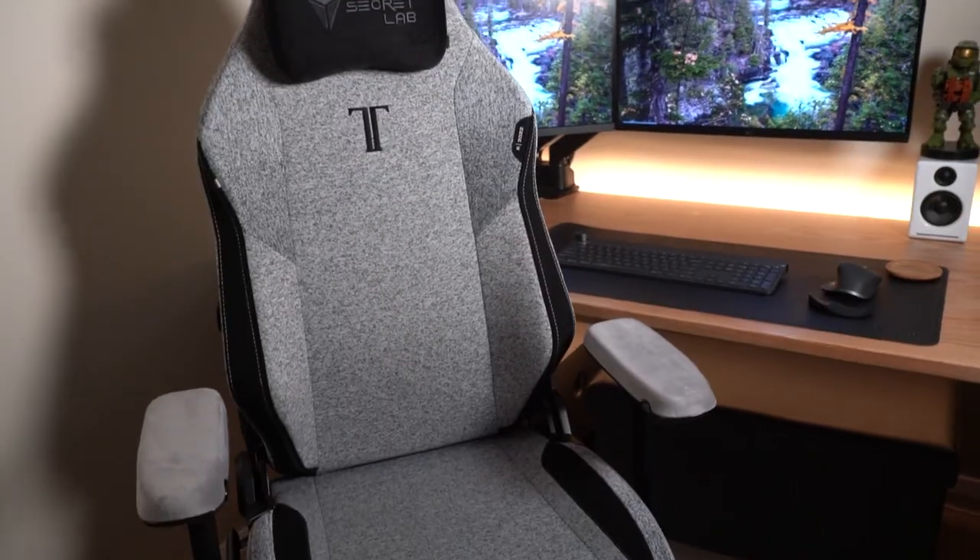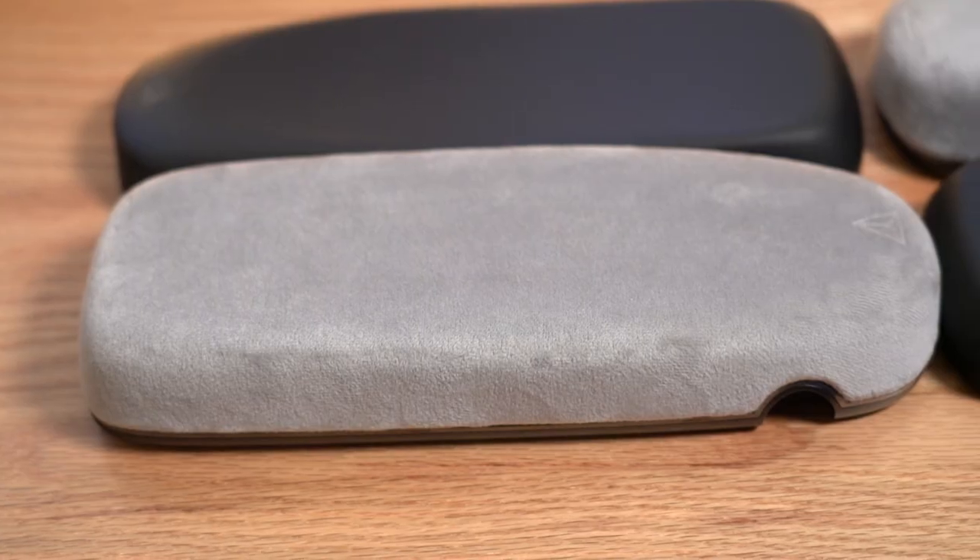G'day guys, my name's Ben and welcome to the channel. Let's jump straight in and talk about the new armrest that you can see right here. These are the new CloudSwap armrests from Secretlab. They are magnetically attached to the top of your armrest, which makes them install in seconds.